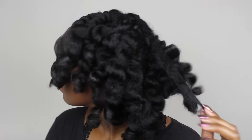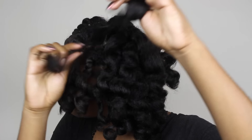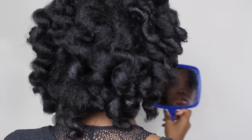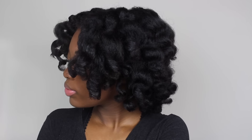Once all of the twists were taken down I went through and fluffed my hair. I couldn't find my pick so I just used a little comb. The back looks nice and full and fluffy — I am super pleased. These are my end results. If you guys have any questions make sure you leave them below, don't forget to like this video and subscribe to my channel if you haven't already.